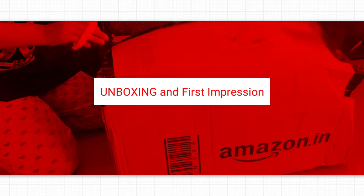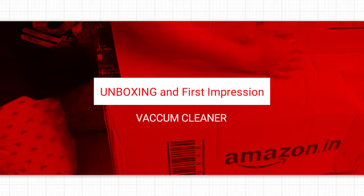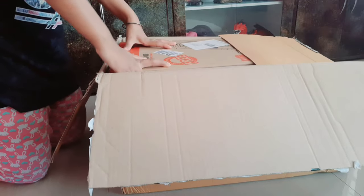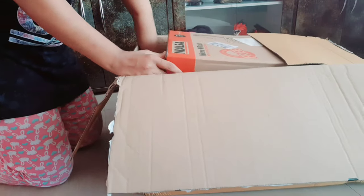Hello everyone, welcome back to my channel. I am Nidhi. Friends, I am sharing my unboxing video with you today. This is the vacuum cleaner which I had taken a lot of time before, but today I am going to share the unboxing, the attachments, and a first impression kind of video.